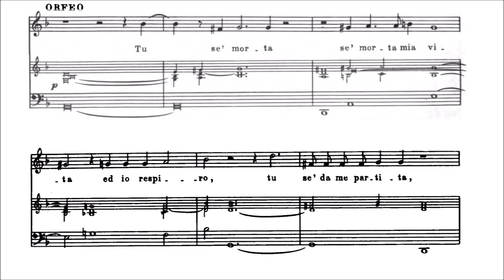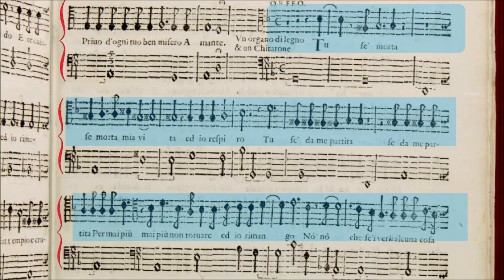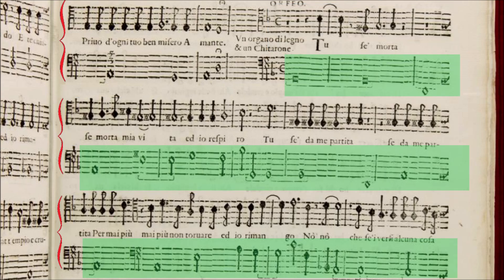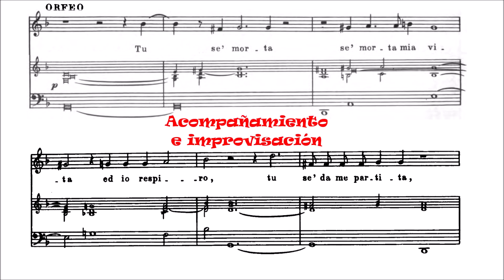Vemos que cada sistema tiene tres pentagramas, pero en el original solo hay escritos dos: la melodía de arriba, que es lo que canta el personaje —en este caso Orfeo—, y la melodía de abajo, que es lo que se le da al instrumento que va a hacer el bajo continuo. El organista solo tiene escritas las notas que debe hacer con la mano izquierda. Lo de la derecha se lo inventa, según la armonía que pueda deducir de lo que hay en ese bajo y con la melodía a la que está acompañando.